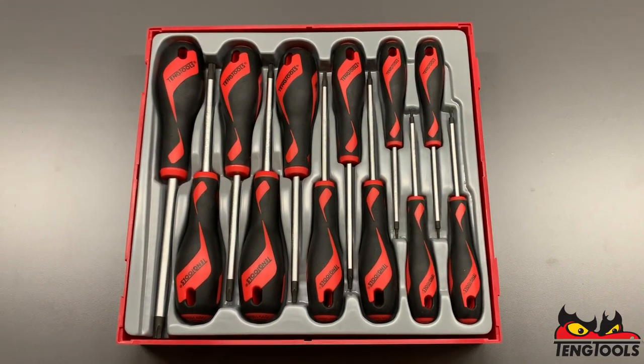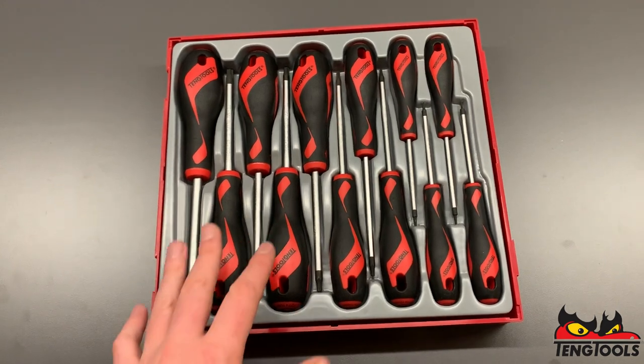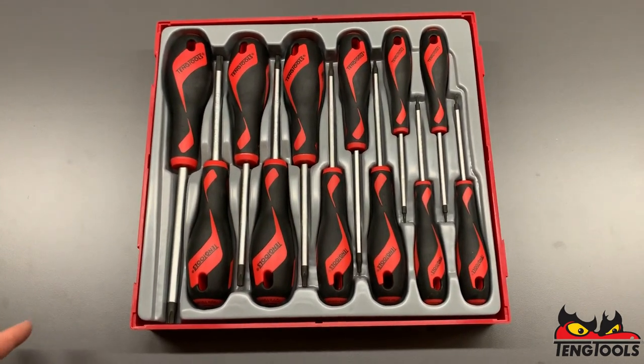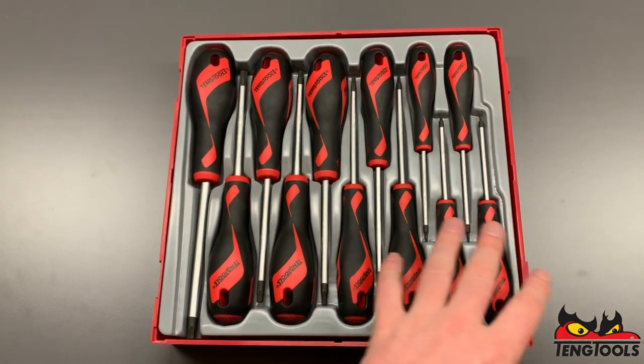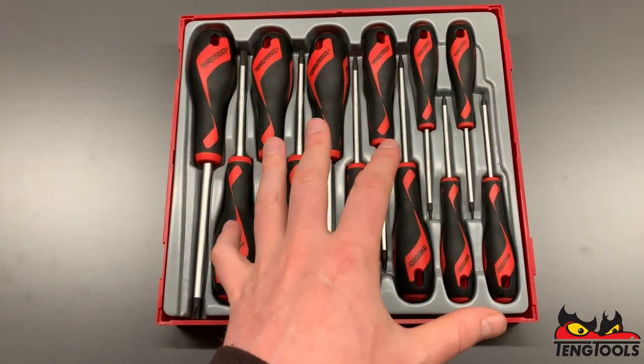This is our 12-piece TX screwdriver set and the first thing you'll notice is that it comes in a double tool tray. We offer single trays, double trays, extra long trays and full drawer trays. In this case, the use of a double tool tray allows us to fit a more comprehensive range of screwdrivers, but they're still contained in one set.